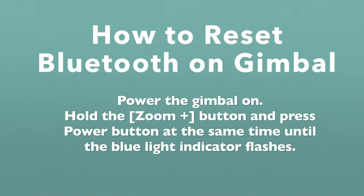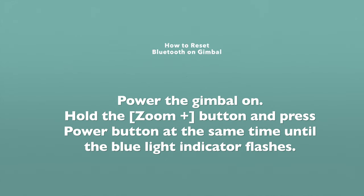It's worth mentioning that the only problems I've had with this gimbal relate to connecting it to my smartphone. Whenever I have that problem, the best way to troubleshoot it is to reset the Bluetooth feature on your gimbal and potentially reset the Bluetooth on your phone. If you do that, it will typically resolve the connection pretty easily.